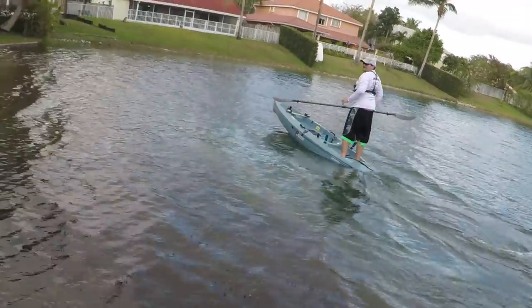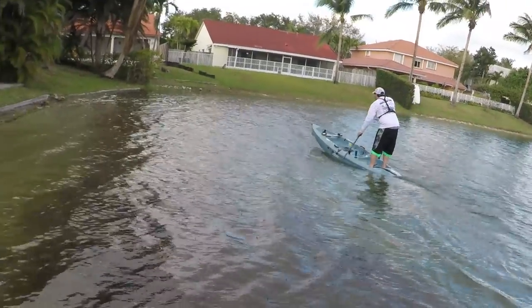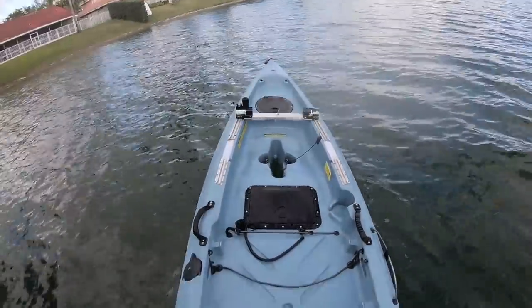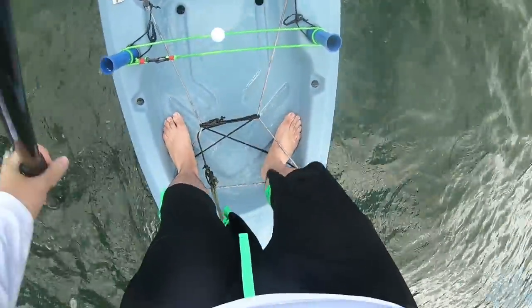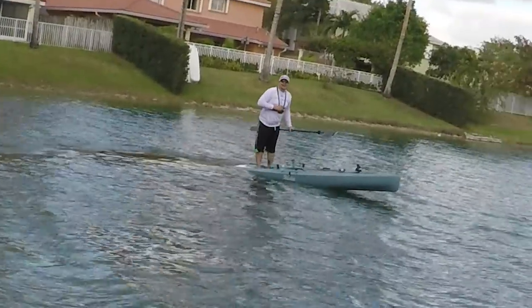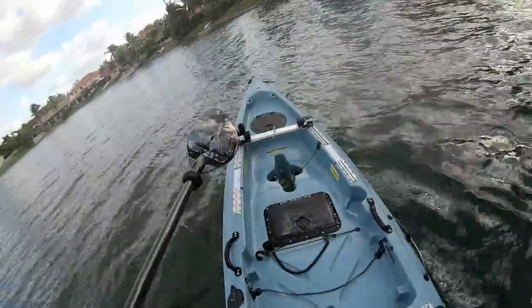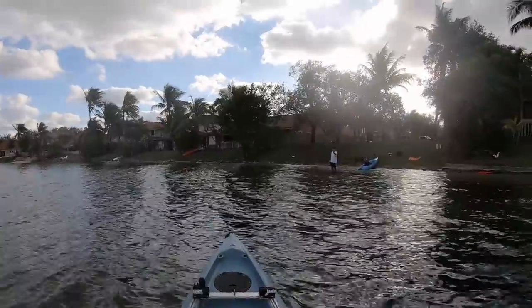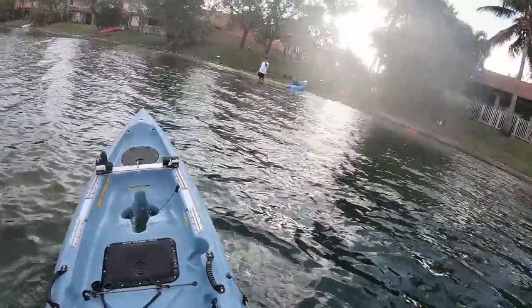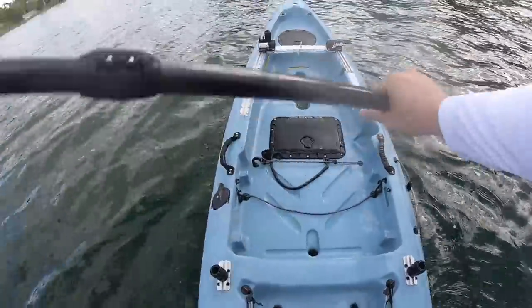For a Borda Hobie! Look at how stable this thing is! Look at that! I'm on the edge! Look at how stable this thing is!